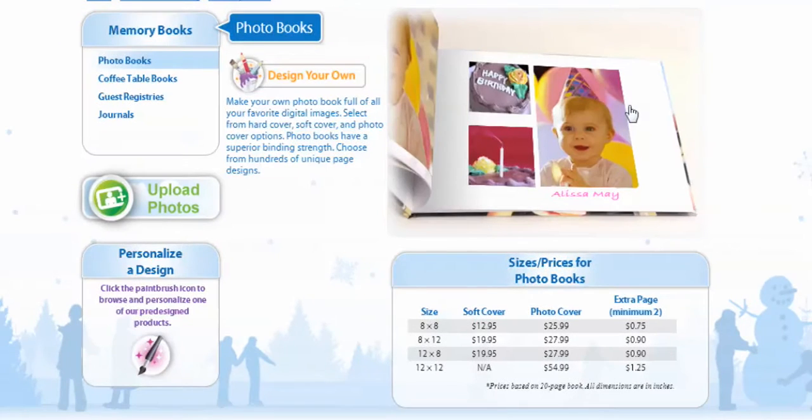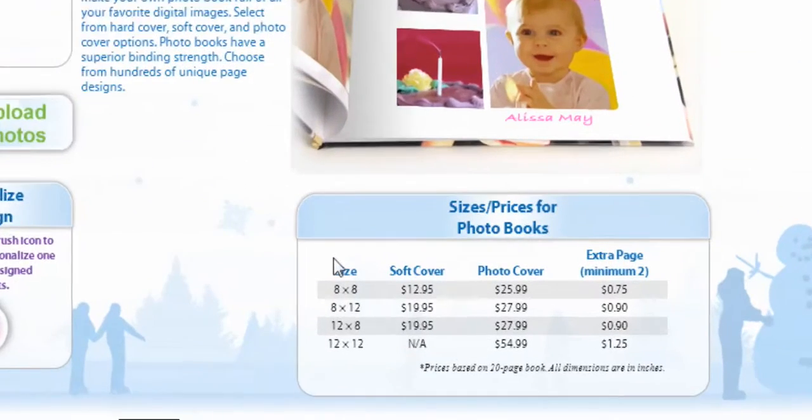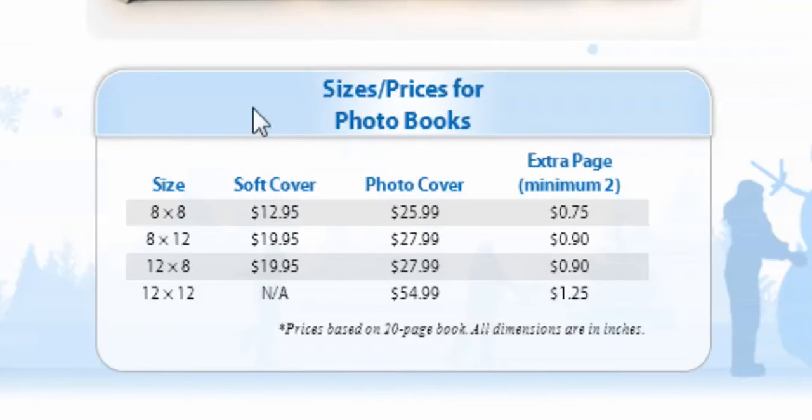On this page, it's going to give you a little more information about the Photo Books. You can hit Design Your Own, or you can come down here where it says Sizes and Prices for Photo Books — you're going to notice each of the sizes listed below. You also get the price of the cover book and the photo cover book, and also the additional price for an extra page. We're going to go with the 8x8 size and select a Photo Cover Book, and it'll take us right to our book.